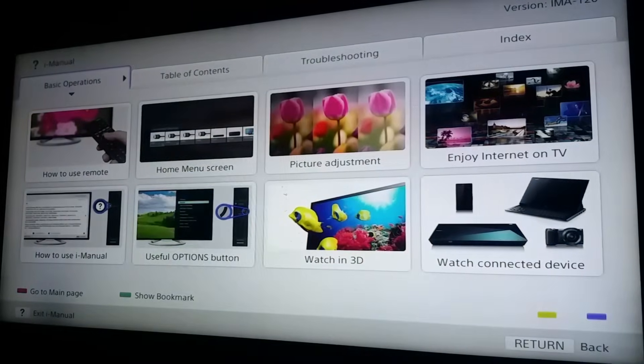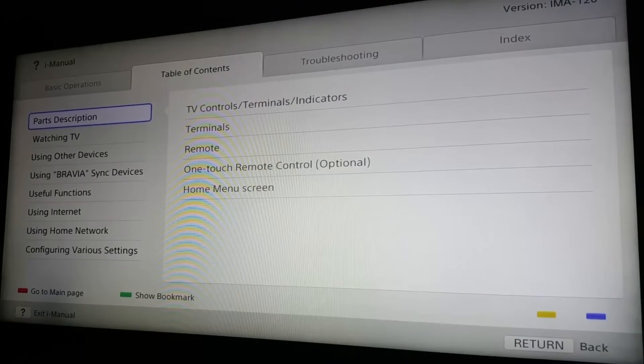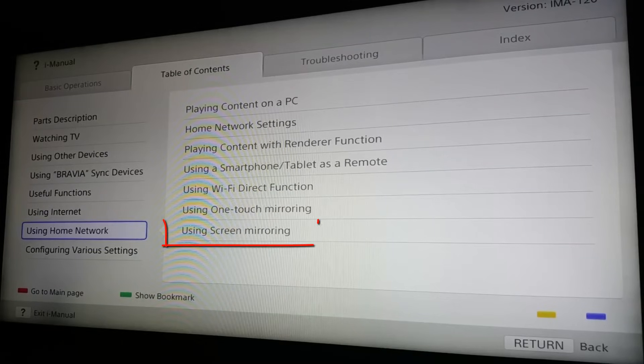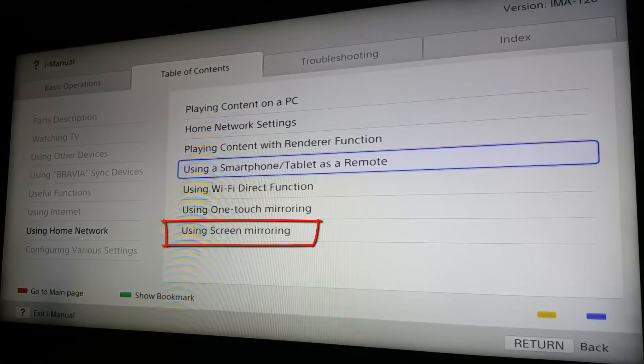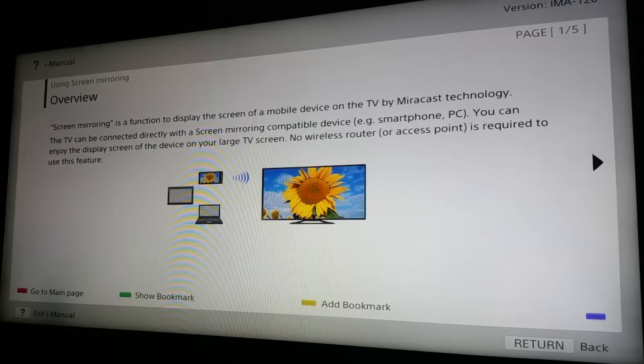Once you're in the manual, go to the Table of Contents. From there, navigate to the Network Settings. Once you're in Network Settings, you can see it says 'Screen Mirroring' — that means your TV does support screen mirroring. Open that tab and it will show you exactly how to start screen mirroring on your TV.